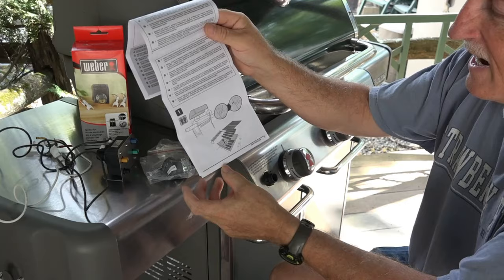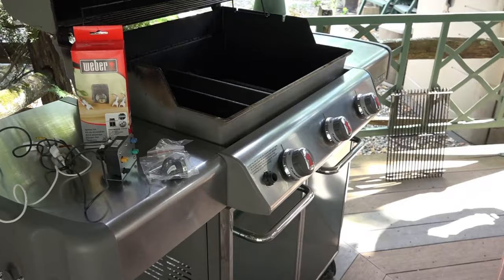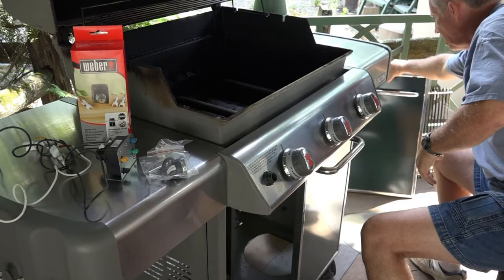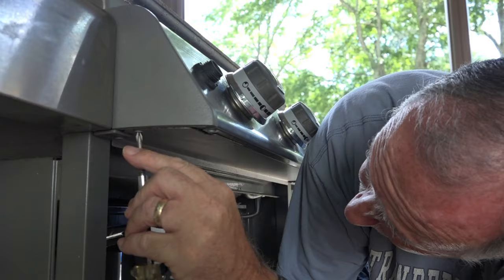According to the instructions, we start by taking all the grill parts out. It says to take the cover off, but I'm not going to do that. Let's get started following these directions. Next, take the doors off — just a simple push of a lever and those come out nice and easy.